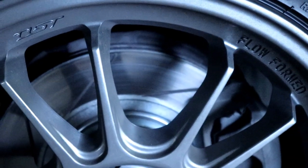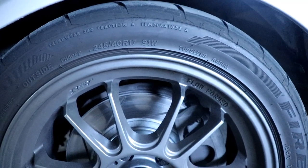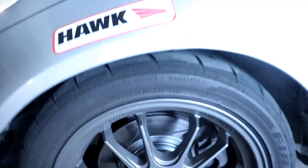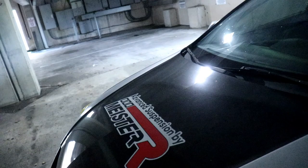Speaking of brakes — I run R1 Concepts slotted brake rotors, Hawk HP Plus pads, and Stoptec stainless steel lines. That's all four corners. In terms of suspension, I mentioned Meister R — I'm running their top of the line Club Race GT1s with their new valving technology.